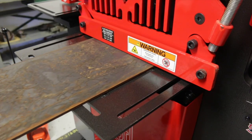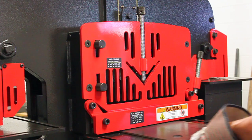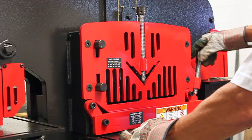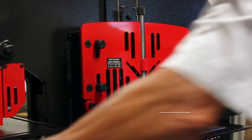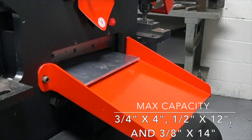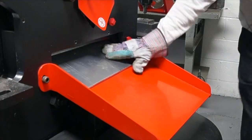The flat bar shear can cut steel up to fourteen inches wide. It utilizes a guillotine style cut as opposed to a scissor type, so there is no waste. The max capacities are three-quarter by four, half by twelve, and three-eighths by fourteen inch in mild steel.